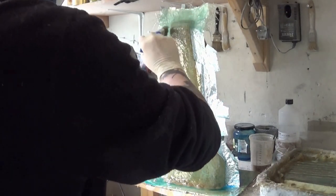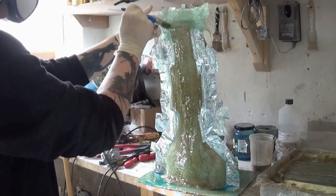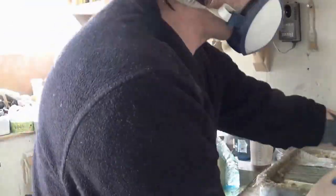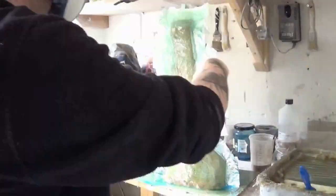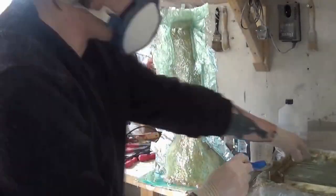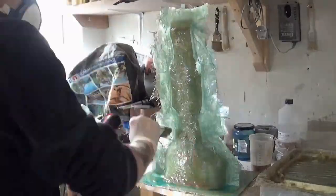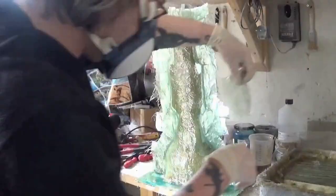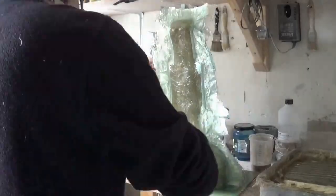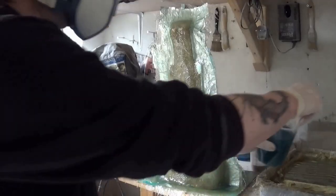Regular viewers will know there are quite a few videos on the channel including latex molds, fiberglass molds, plaster molds, resin casting, and concrete casting. You can see we're on speed video just to see the layers being applied to the mold. As I lay one piece of fiberglass down I overlap the next piece, so on the first coat you're effectively getting two layers of fiberglass.